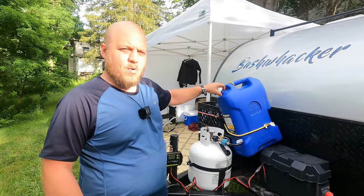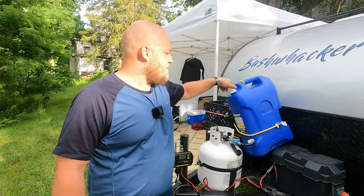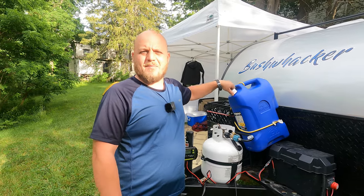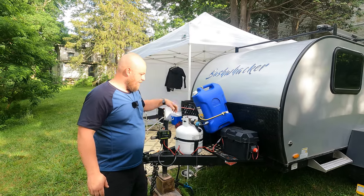It actually has a spout on it. So you can stop someplace to get water once you're camped, and it pours really nicely into the reservoir. It's very convenient for that. This place has a bathhouse about 50 yards up. I'll fill up from there and just use five gallons at a time.